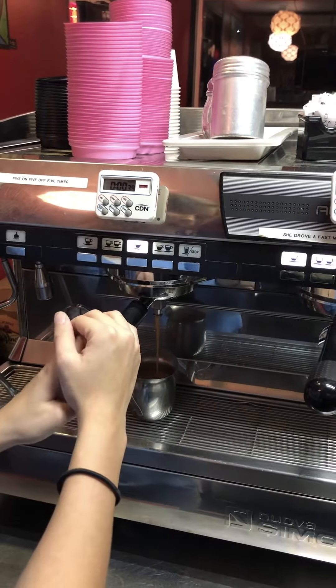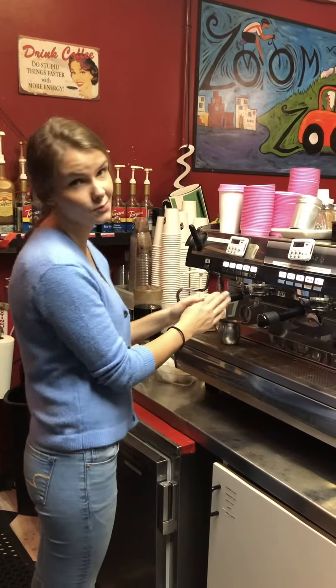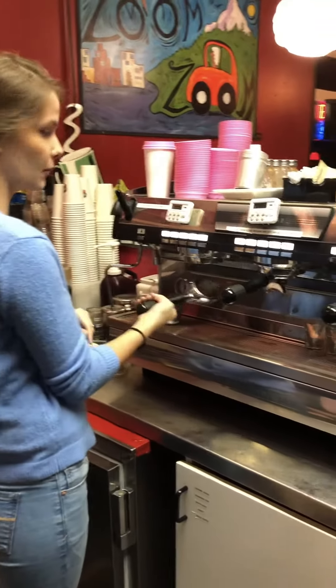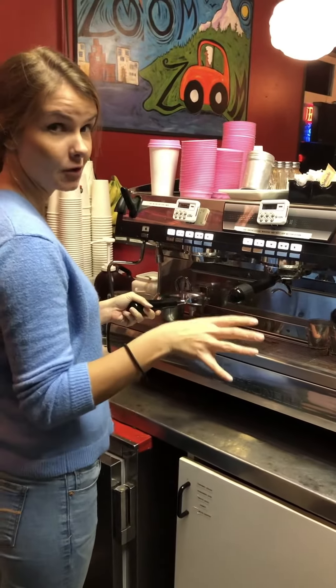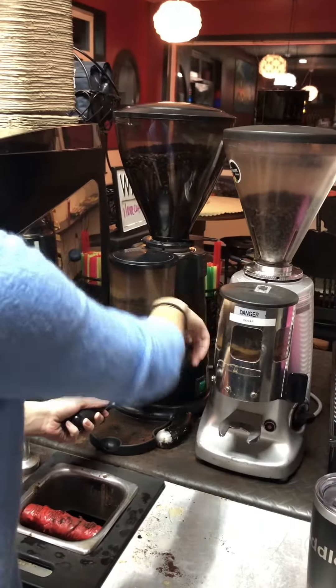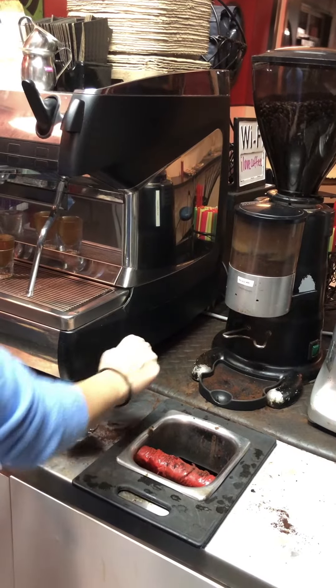So as you can see, these are going way over what we need them to. In our last video, our shots weren't pulling right on this triple portafilter, so we're going to do it one more time. We changed the grind, so hopefully it'll be right this time. We're going to pull this lever three times on a level surface.